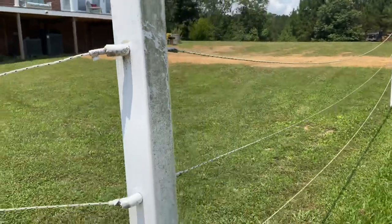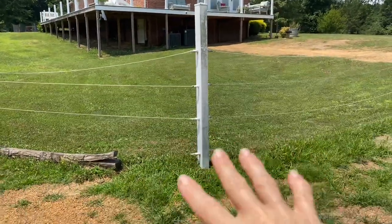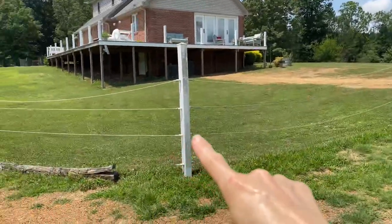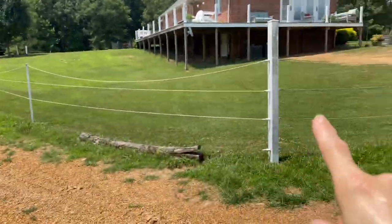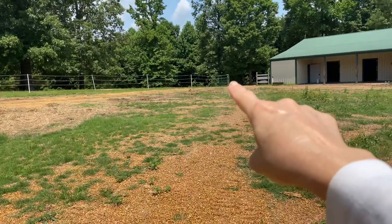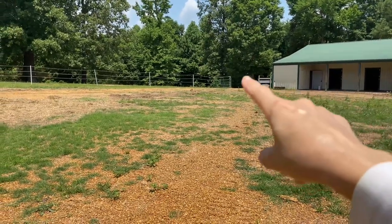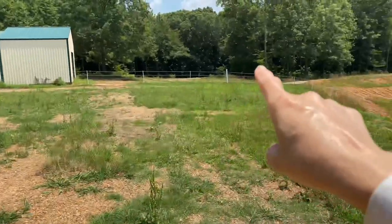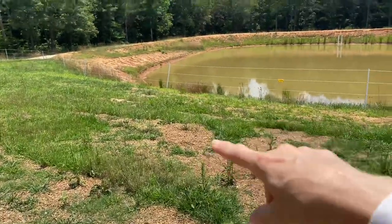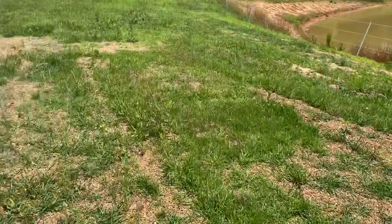That's what we did for the corner post. We didn't add any support post on it, even though you're supposed to, because it was just a short distance. We did one 4x4 post every 100 feet. We also used the post that was already in place for the gate, and then we have one more here.